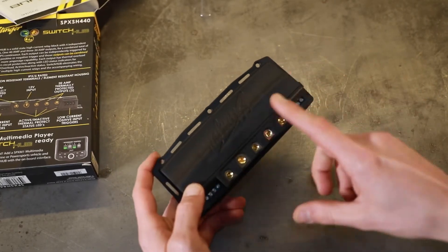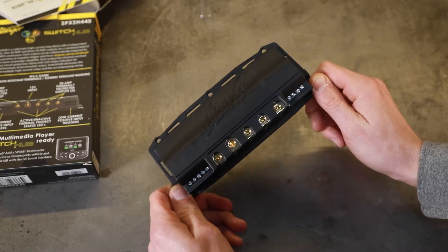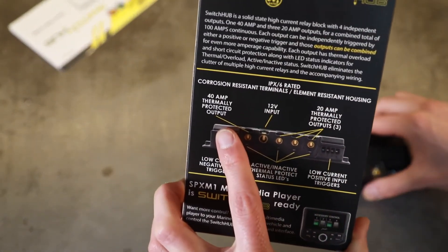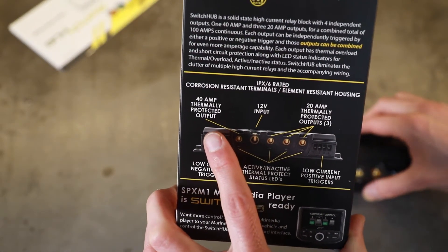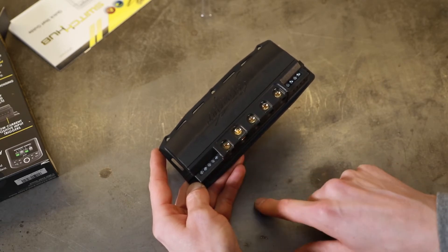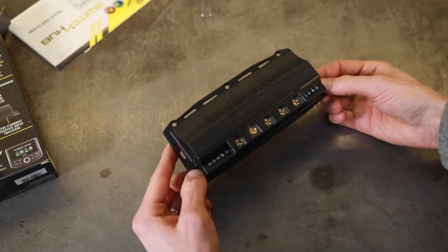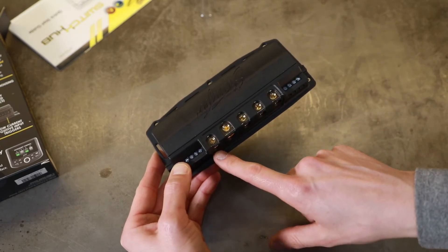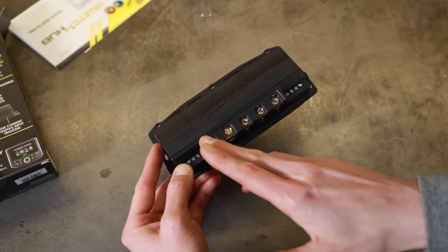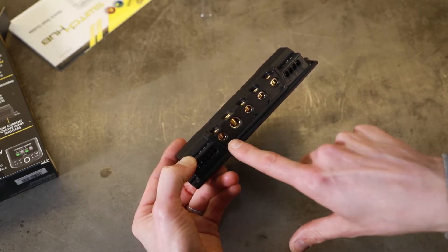The other part of this is it has automatic built-in features to help with overcharging — it's a circuit breaker as well. Channel one has a 40-amp thermally protected output, so it essentially has a built-in fuse. It allows 30 amps regularly, but once it hits 40 amps — if you have a wire ground out or anything like that — it's going to kill power to that particular channel. It also has indicator lights that will show you if you have any surge protection or over-voltage protection.